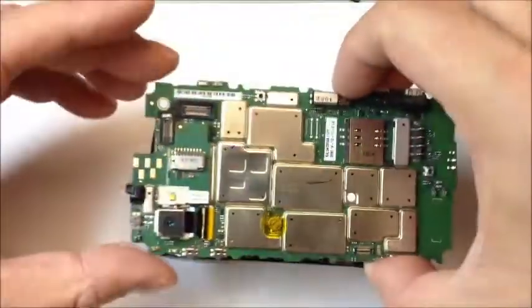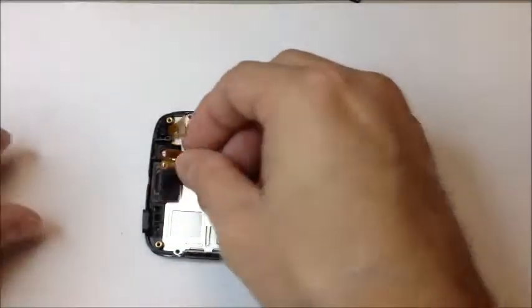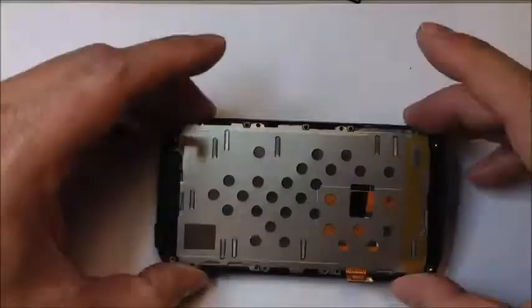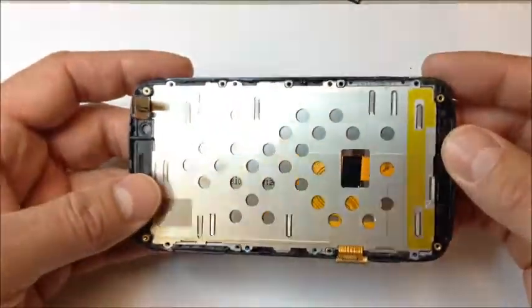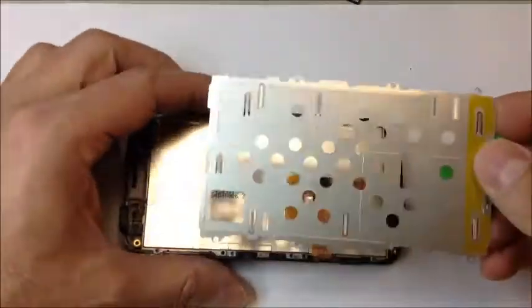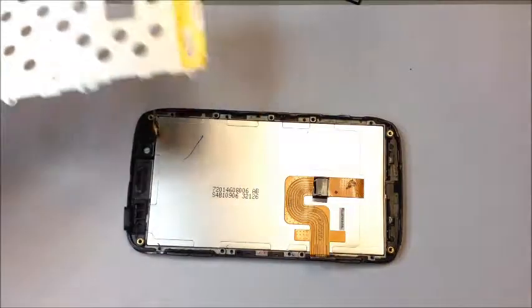Now we can lift the entire logic board out. The earpiece just fell out of place — there's not much holding it. Set it aside. There's also a metal panel on the back that guards the LCD from pressure damage — that lifts right out.